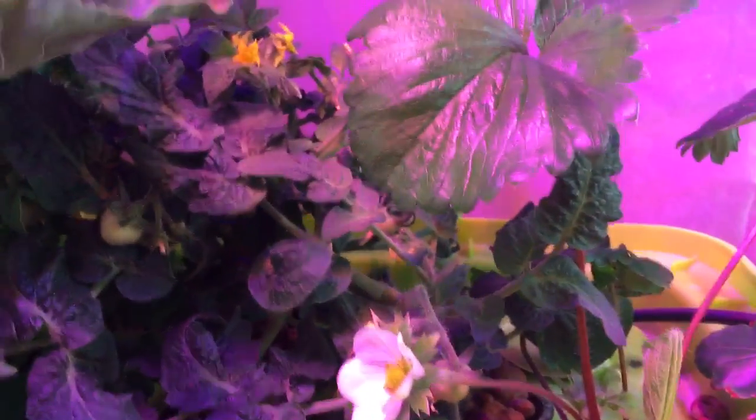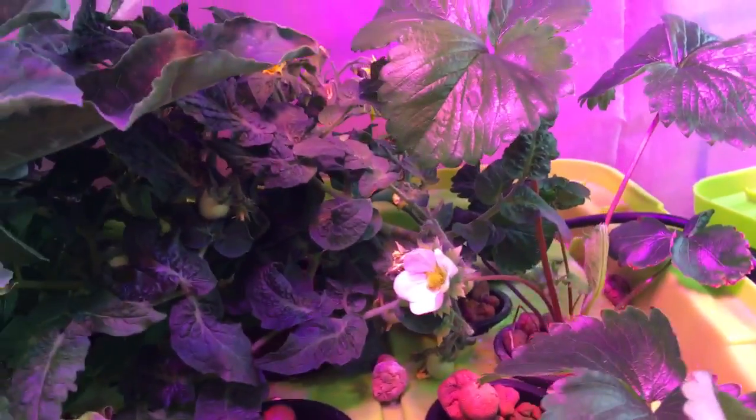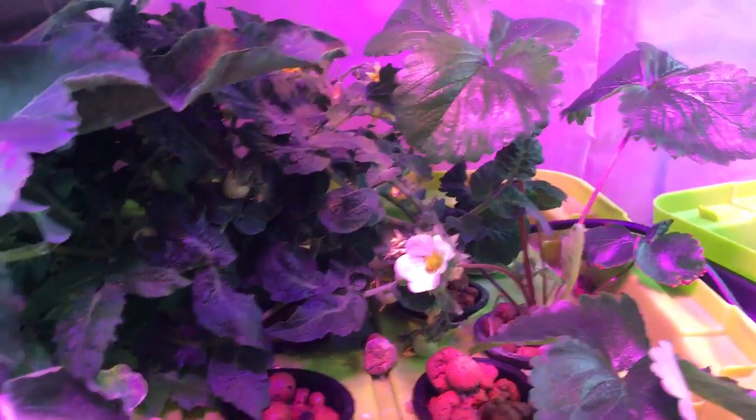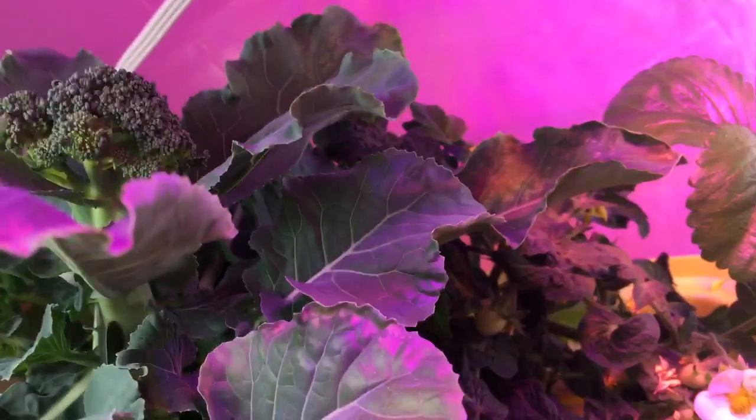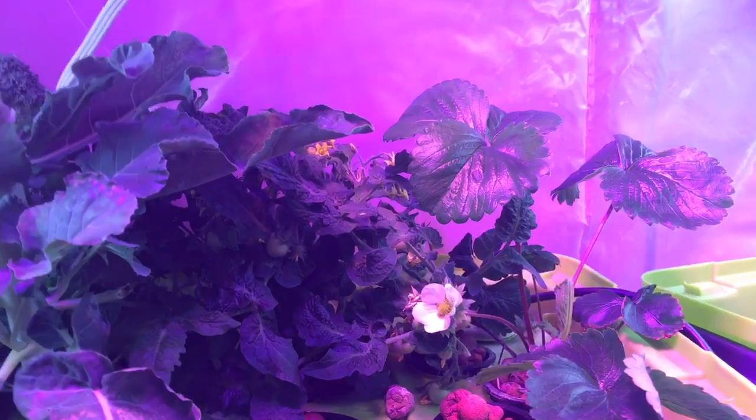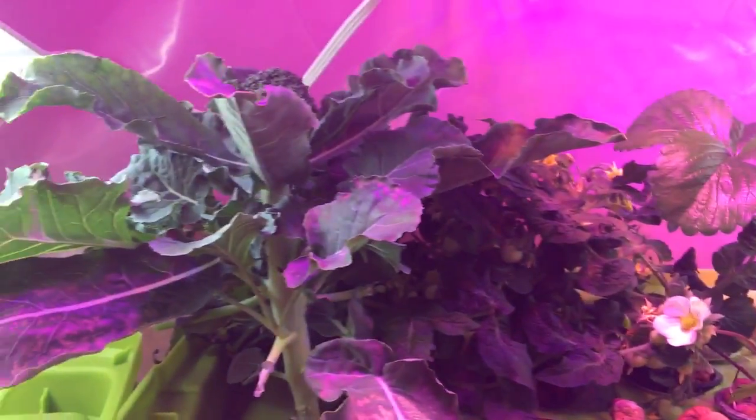It does well alongside my other plants. I have tomatoes in there and there's a strawberry. You can tell that one is really loving the nutrients — these bigger plants are developing fruits and they need more than, say, lettuces. But overall I think we're doing pretty good here.